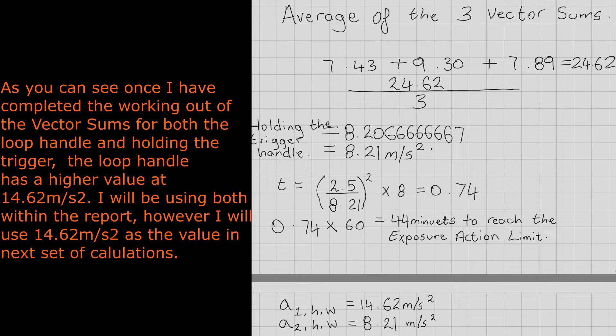As you can see, once I've completed the working out of the vector sums for both the loop handle and holding the trigger, the loop handle had a higher value at 14.62 meters per second squared. I'll be using both within the report, however I will use the 14.62 meters per second squared as the value in the next set of calculations.